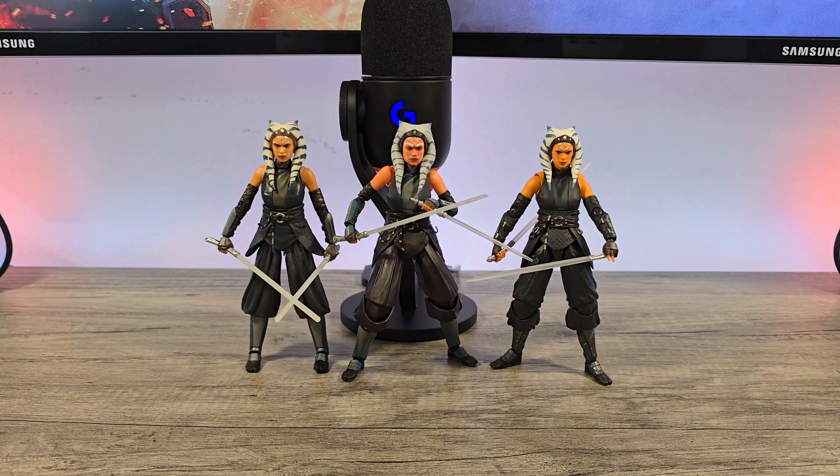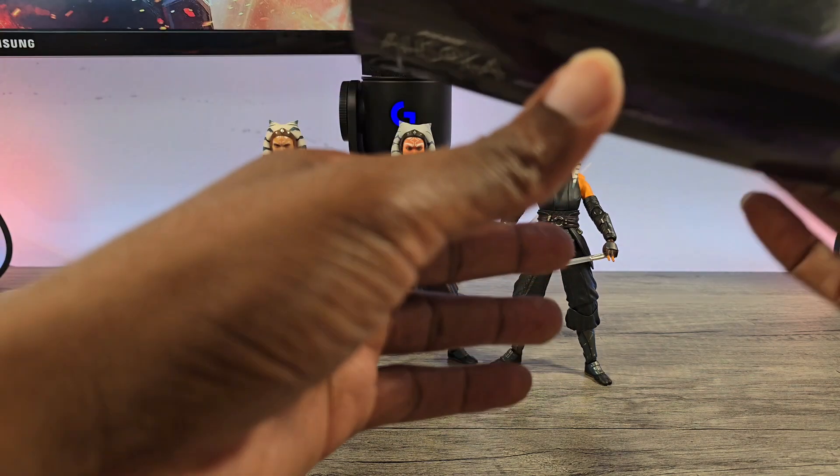Hey everyone, this is Ultrona. Welcome back to the channel. Today we're going to take a quick look at the new SH Figuarts figure of Ahsoka from the Ahsoka show.